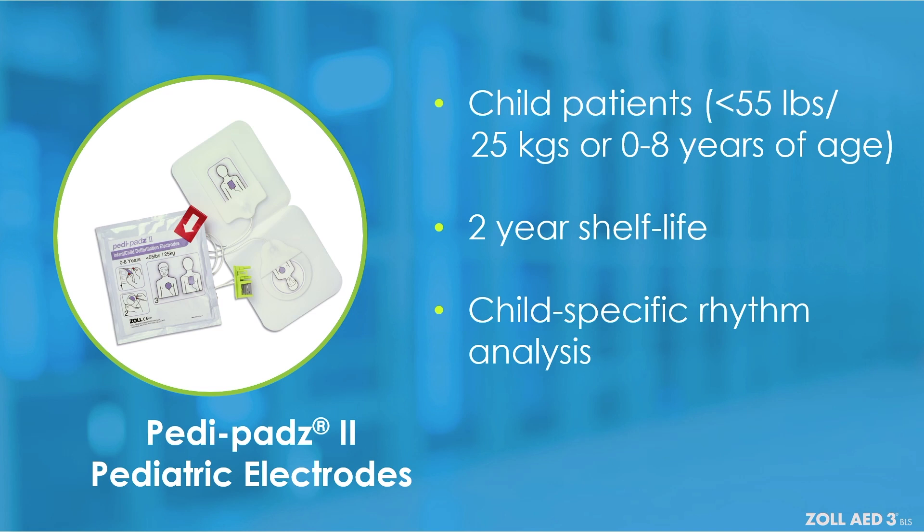It will also reduce the rectilinear biphasic shock energies to levels appropriate for pediatric patients. These pads do not include a CPR sensor.